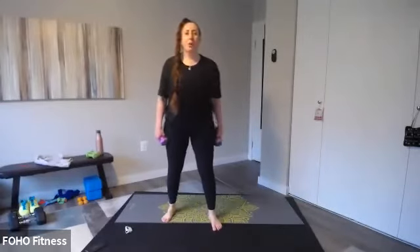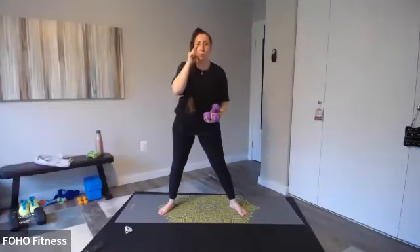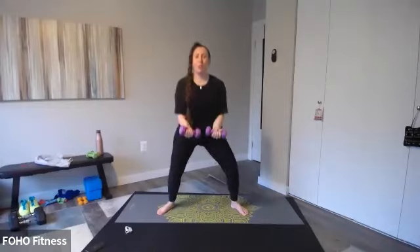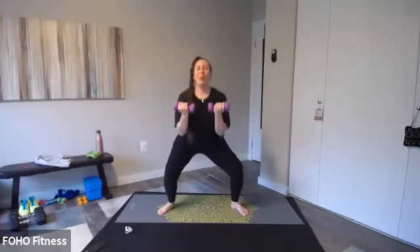Next one — sumo squat, curl with the sunshine. Ready, set, let's go. I'm going to grab my heavier weights. When you're creating that sunshine shape — that circle — I want you to be able to see your weights at the corners of your eyes. If you can't, that means your arms are too far back. Curl as you lower into your squat and then make that sunshine circular shape with your arms. We're working the shoulders. Make sure to keep breathing, core is nice and tight. Four, three, two, one.